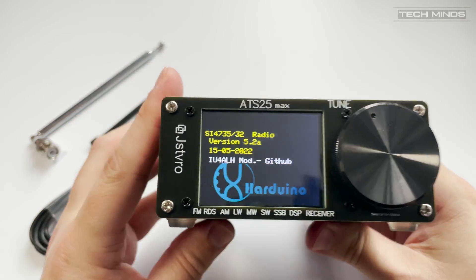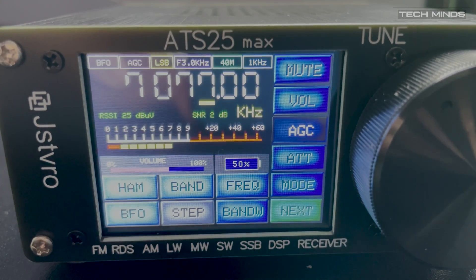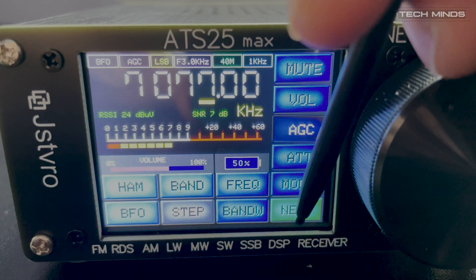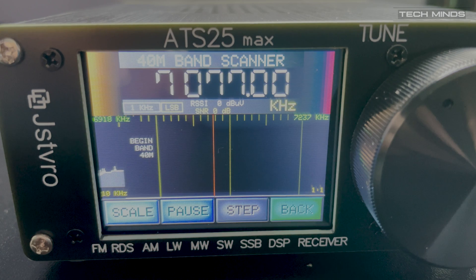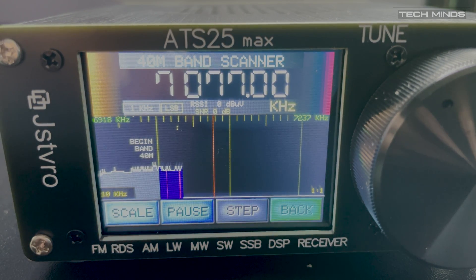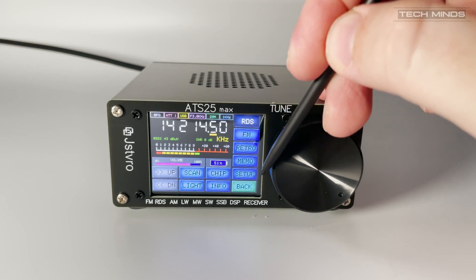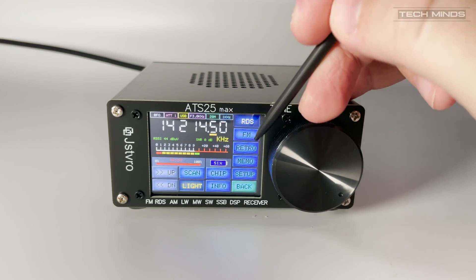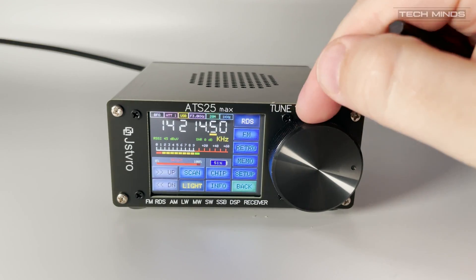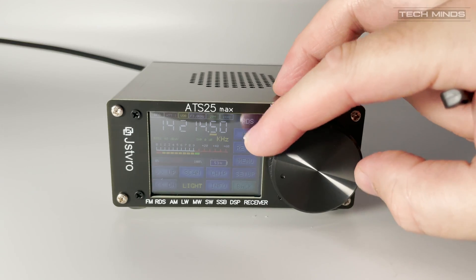Now there are some features which now work on this model. These include a spectral scanning feature. Now although it's a little slow, the steps and bandwidth can be adjusted. Now I imagine this is similar to a waterfall display from an SDR radio. I guess this is useful for seeing band activity without having to tune the VFO up and down the band. Other features which now work include the ability to adjust the LCD backlight, including turning it off. I guess this is useful for when using it in a dark or light environment so the user can adjust it to their needs.